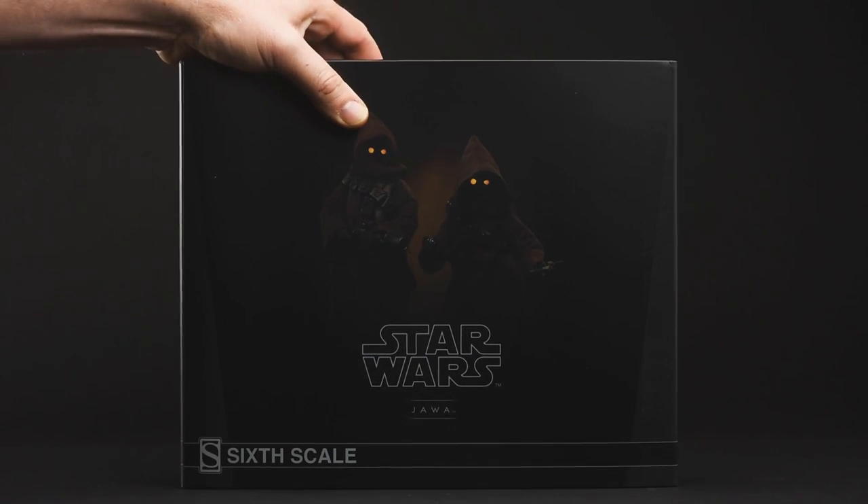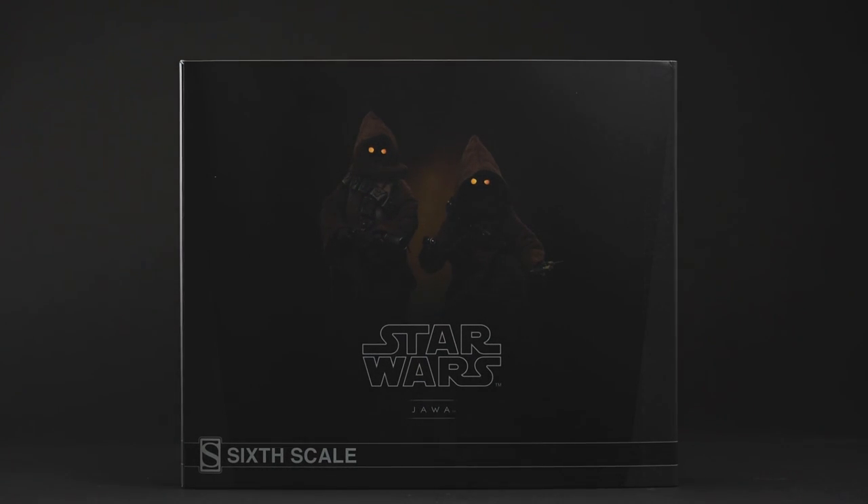Hey everyone, thanks for tuning in. I hope you're having a great day. Today I'm checking out the Jawa 6-scale figure set by Sideshow. Let's see how it turned out.